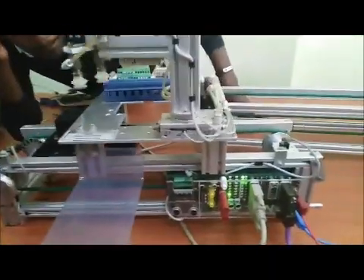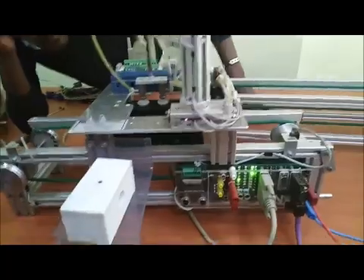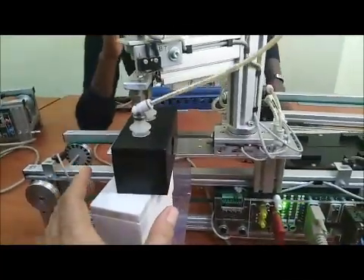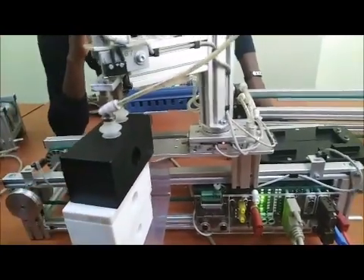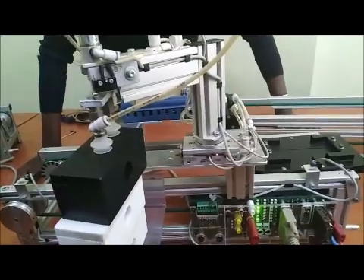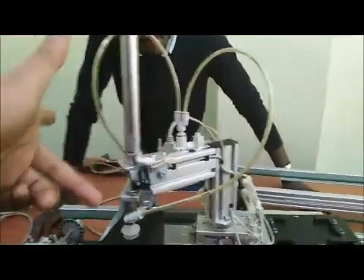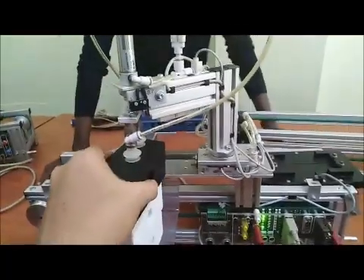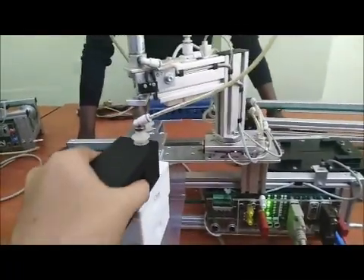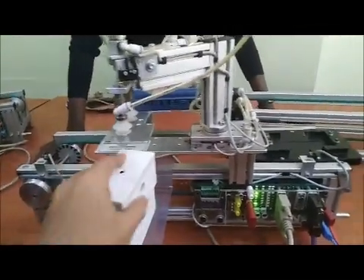How does it detect that it's there? You see the distance. Normally the pneumatic will force the whole stroke, but here it is only pushing to where the object is — it can only put here. Because it is detecting the object's position.